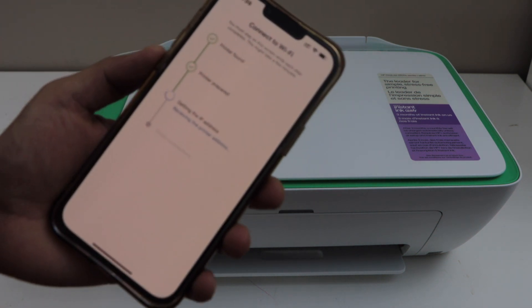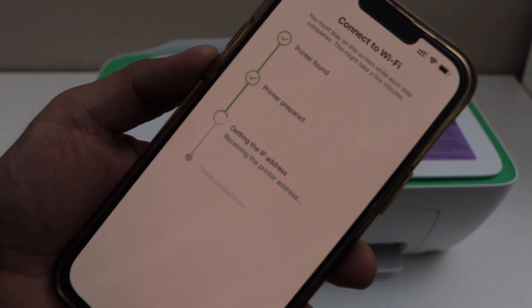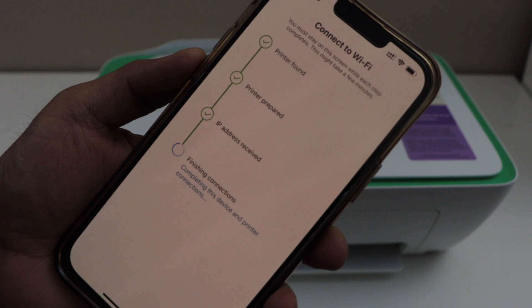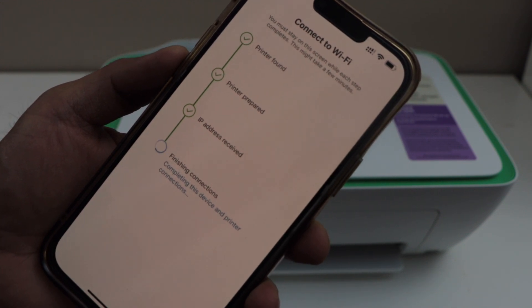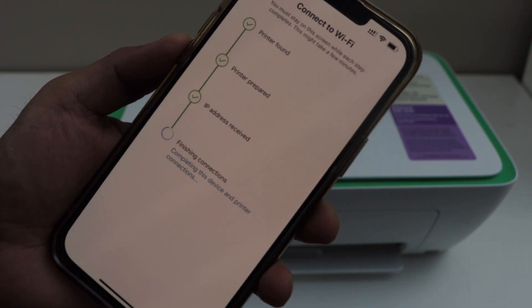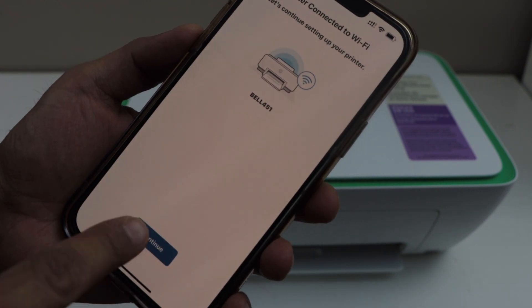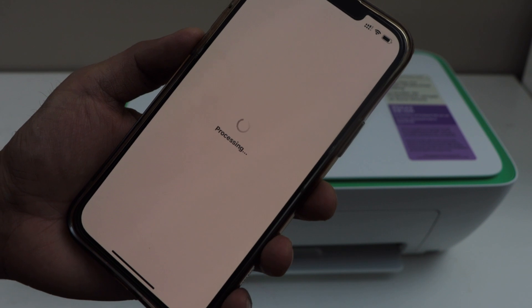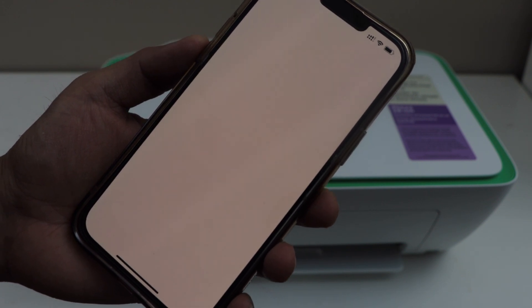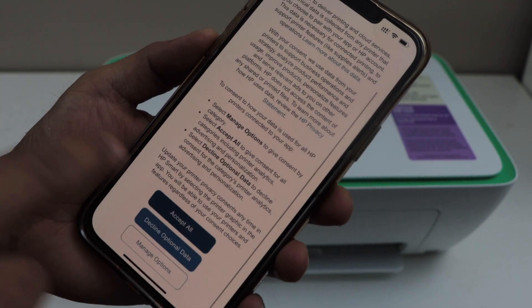Click continue, then click continue again. Accept all printing services.